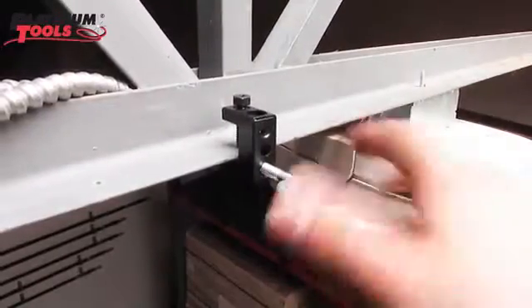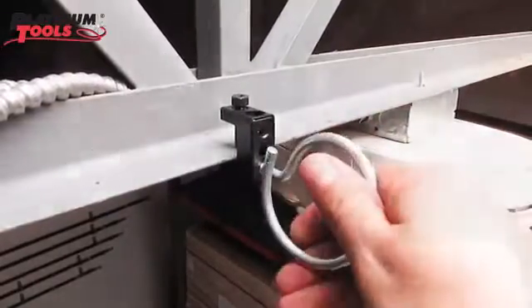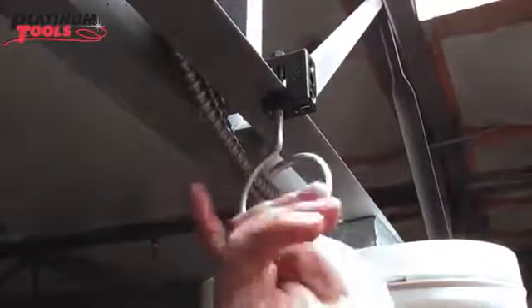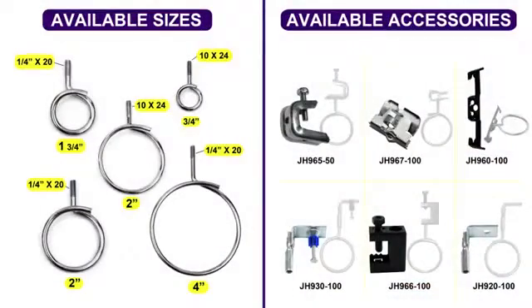The JH966100 clamp allows you to install Browder rings vertically or horizontally due to its multiple threaded impressions. Choose the Browder ring and fastener that is best suited to your application.